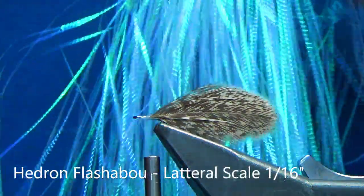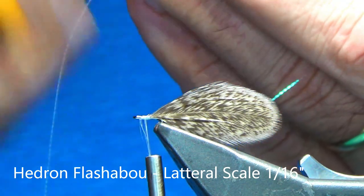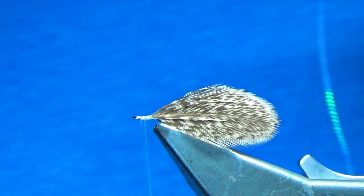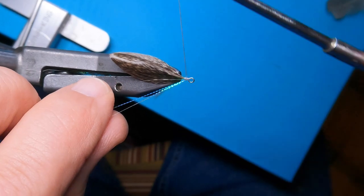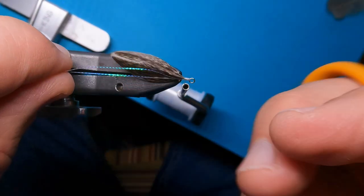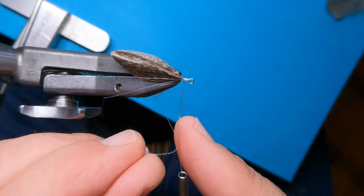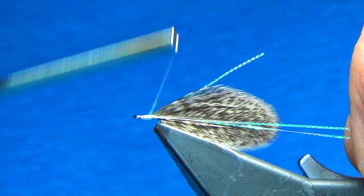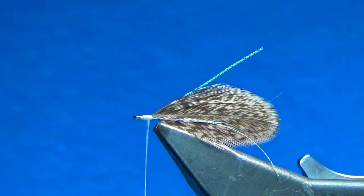This is lateral scale from Headdrawn Flashabou — the fine material. I'm going to grab one single strand and bend it over so there's about two inches coming out the back. Bend it in half, pull it down, and do a couple wraps so it runs right down the side of the feather itself. Go out beyond the feather just a little bit and trim. Then do the exact same thing on the other side — wrap it over the thread, pinch, hold it into position, align it along the side, and cut off leaving about an eighth of an inch coming off the back.